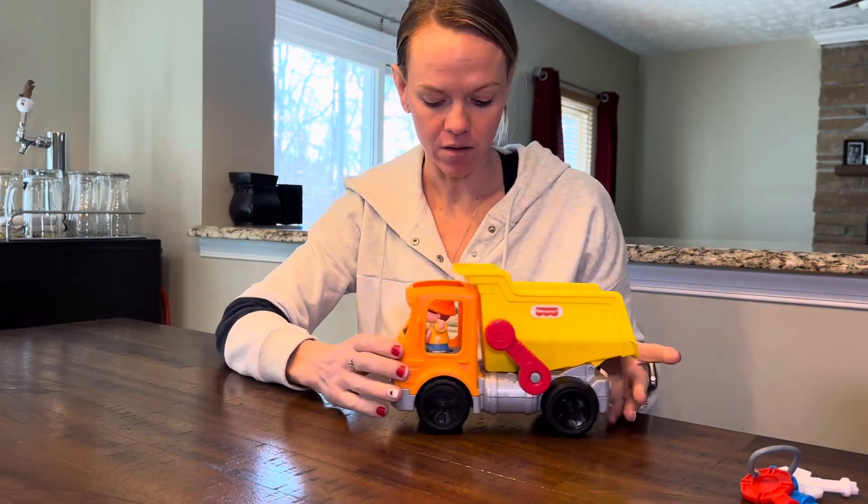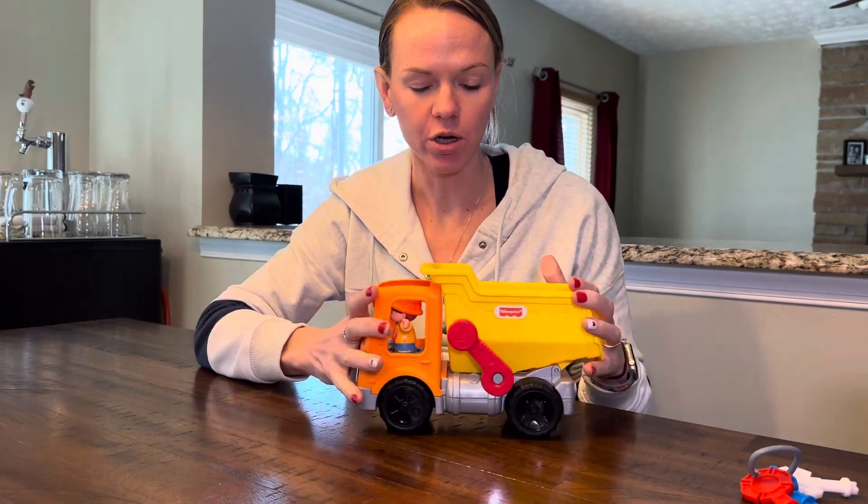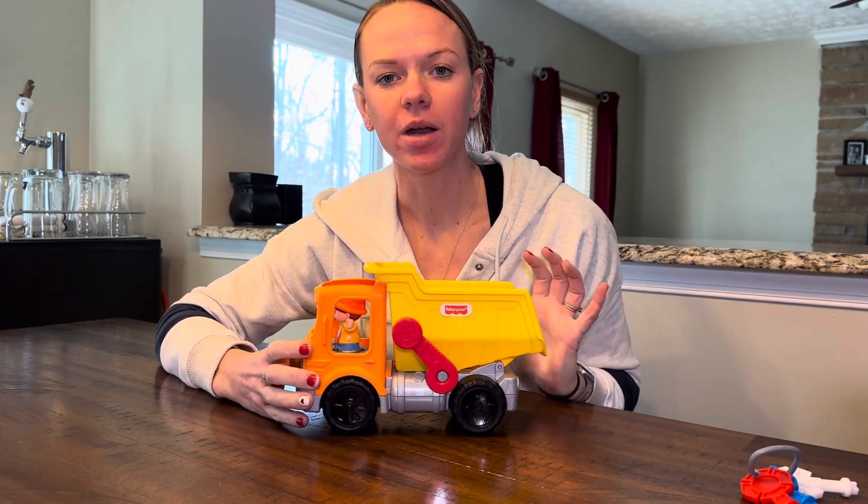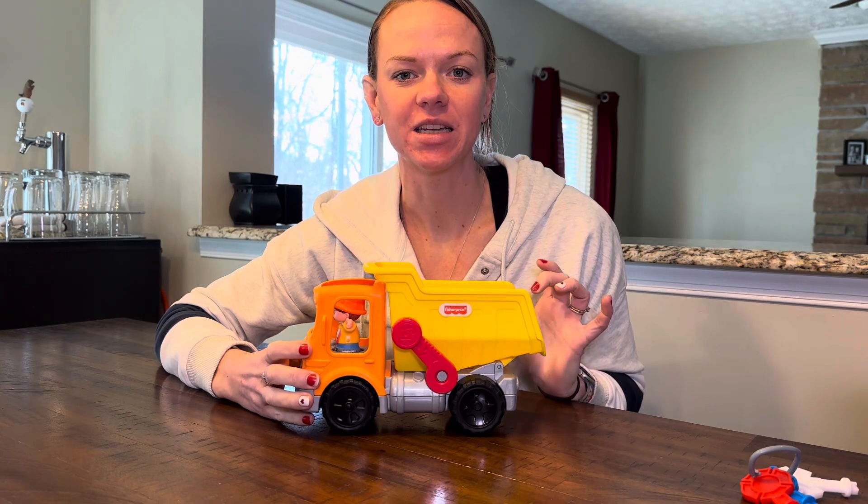It's nice and smooth, good quality materials. So if your kids love playing with trucks, I would highly recommend this Fisher Price dump truck.